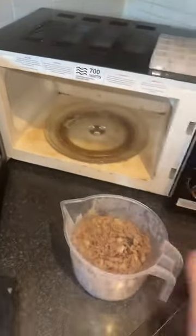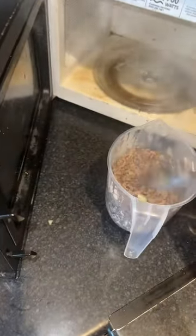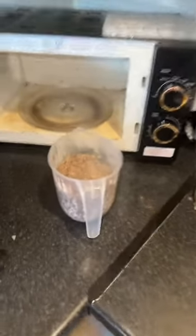So that's been in for about 10 minutes. I have mixed it halfway through. It's looking good. So this is how to make spaghetti bolognese in a microwave.